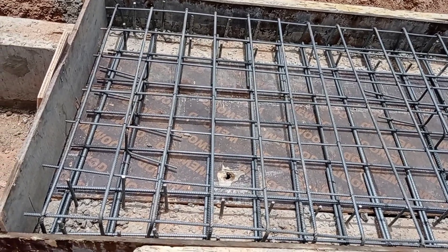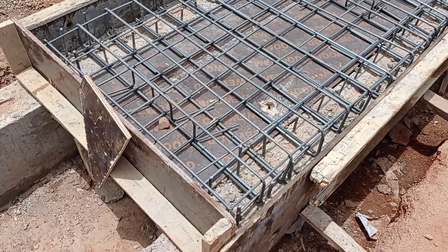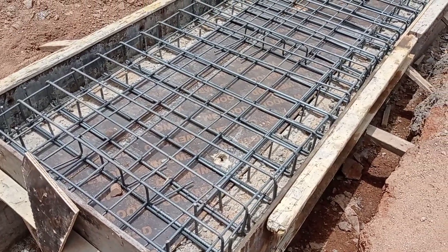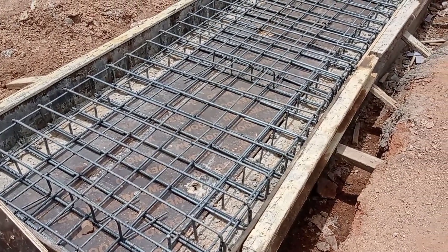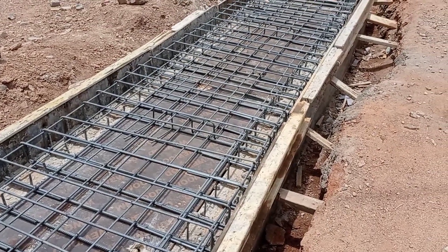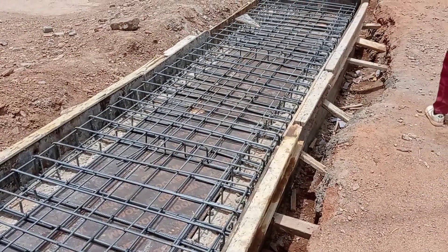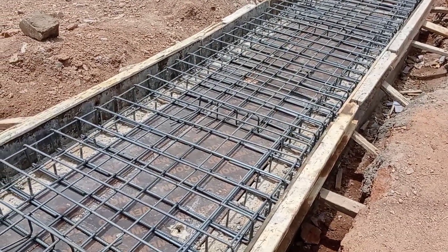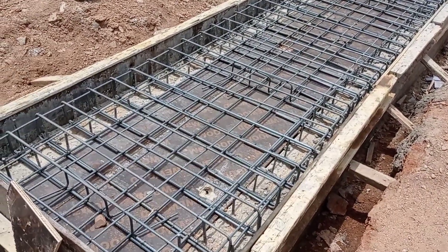The bottom mat and the top mat have been separated with the help of chairs, also known as horse benches. For the horse bench or chair, we used Y12mm bars, and the spacing was also maintained at 200 millimeters.